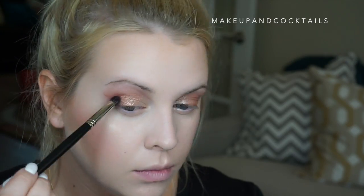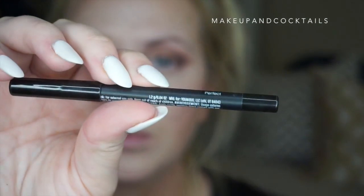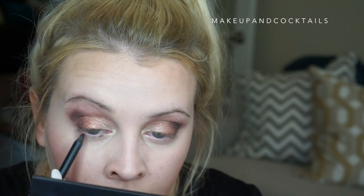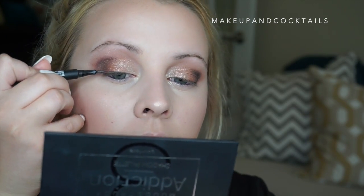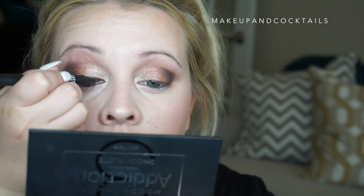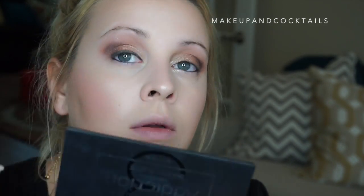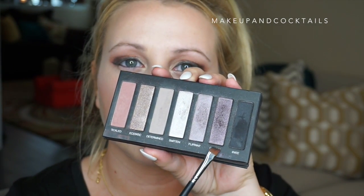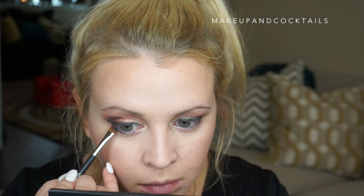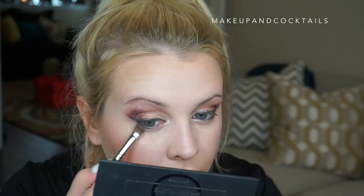Then the shade Cheeky to darken that outer V. You're going to very slowly pack that on to the outer corner. Then with the Moodstruck Precision Pencil in Perfect I'm going to line my waterline — top and bottom — and then take the Moodstruck Precision Liquid Liner in Perfect and do my winged liner on top. Then with the liner shader brush and the shade Cheeky I'm going to line my tightline against the lower lash line, get that real tight, and then buff it out with a little bit more Cheeky to match the top lash line.